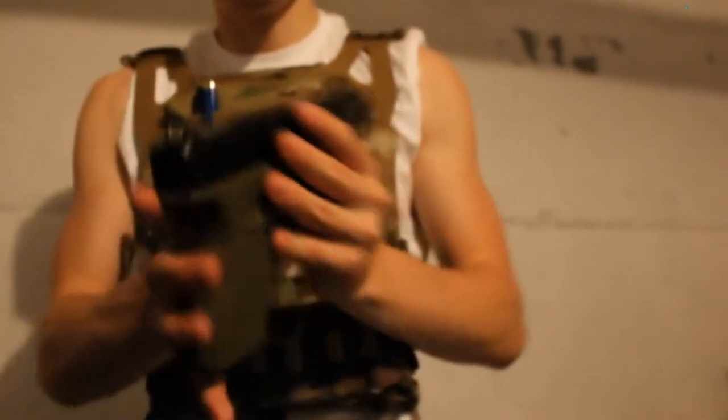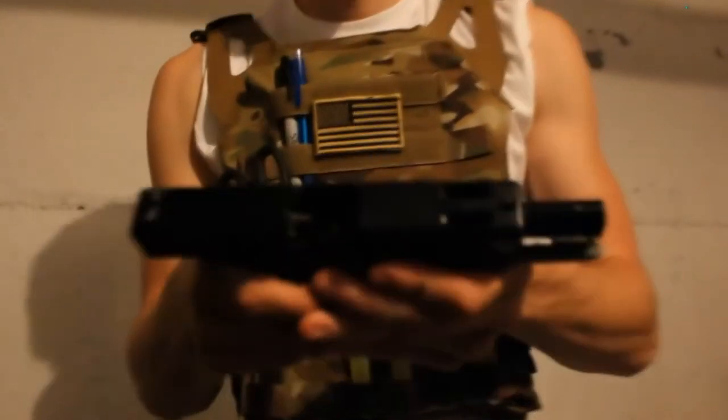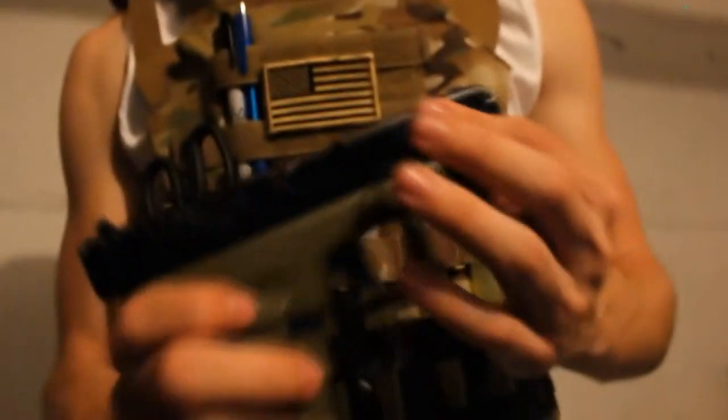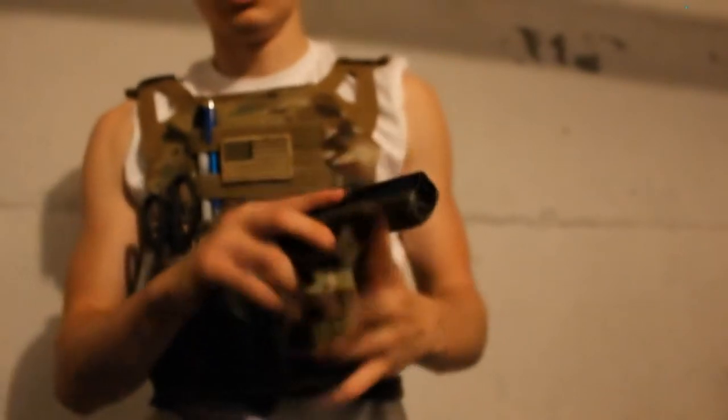Yeah, it's pretty much it. It's got nice white iron sights right there as you can see. Looking at the side, the slide has these two holes right here, which is nice. And also the outer barrel has those holes too, so it's really nice.